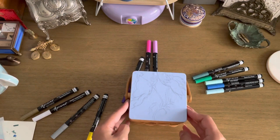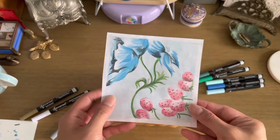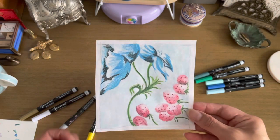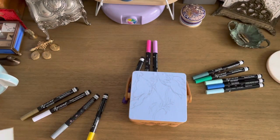I've actually sketched out a drawing of two flowers based on a drawing I did back in college, way back in the day, and I'm going to be using that as a reference.